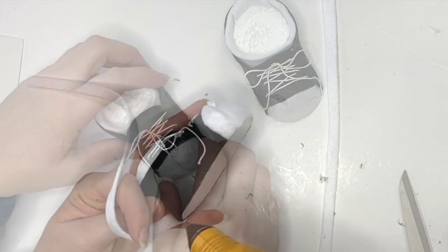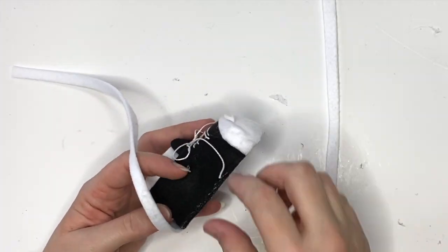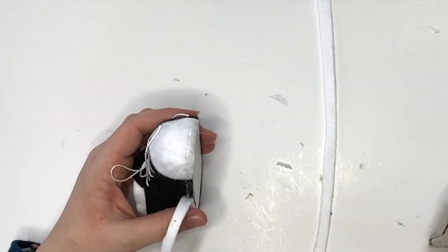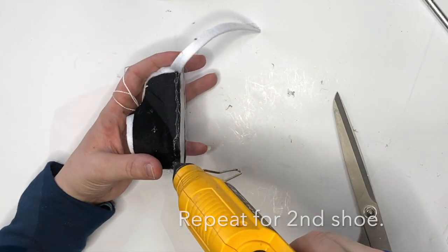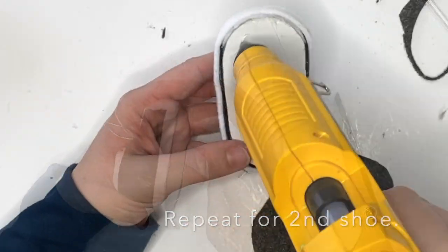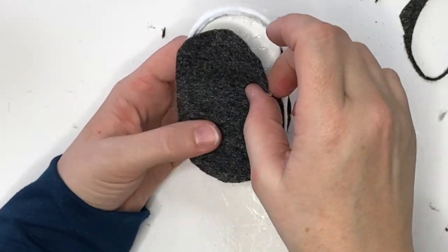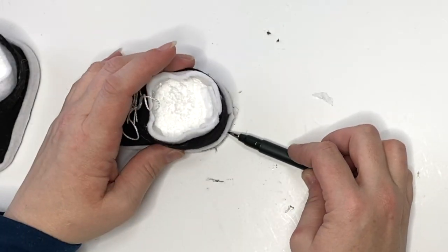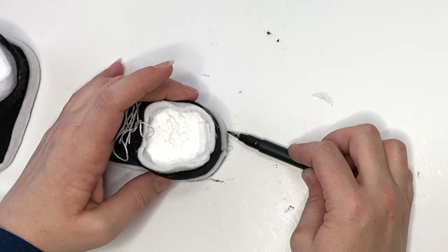Finishing up the second shoe, we're now going to add the midsole piece, making sure that our tennis shoelaces are out of the way. We make sure to get it all the way around, lining it up with the bottom. Repeat for the second shoe and add the soles — super duper easy! If you miscut like I did, you can just trim them up.